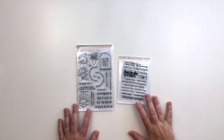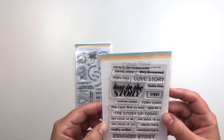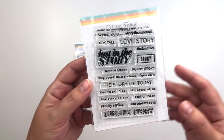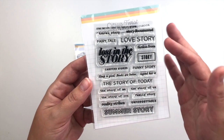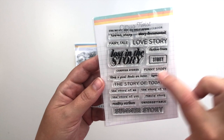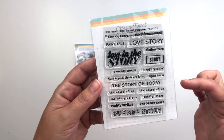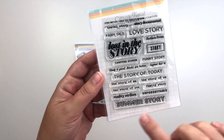There are also a few stamp sets releasing this month in the shop. First of all there is the August 2020 Traveler's Notebook stamp. This one coordinates really well with the stamp that comes in the Lifecrafted kit — just more things along that story theme. Travel story, story documented, fairy tale, love story, fiction, freeze, lost in the story, story, campfire stories, funny story, sleep is good, books are better, legend has it, the story of today, the story of me, the story of us, the story of you, family story, reality strikes, unforgettable, and summer story.